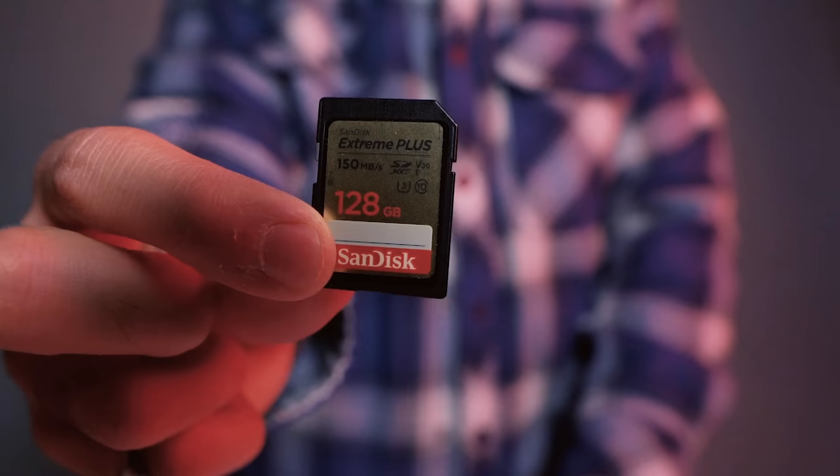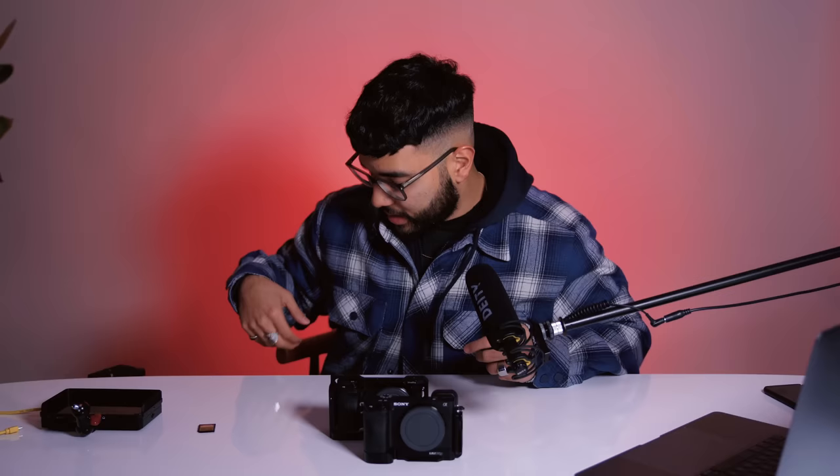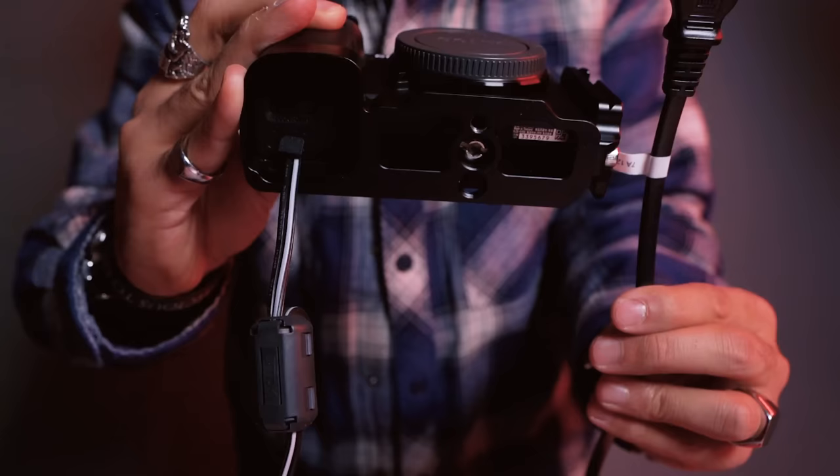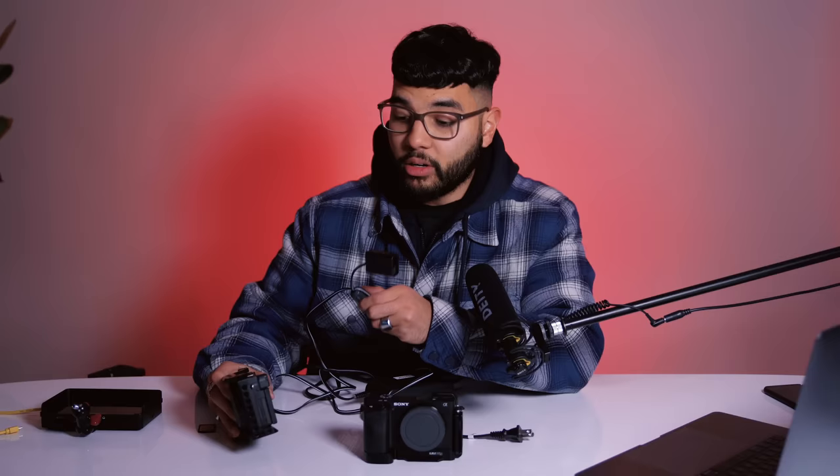We also use a 128 gigabyte SD card, and you definitely want to get something faster than about 100 megabytes per second. SD cards are becoming way more affordable, so definitely invest in one, especially if you're doing long content. Since this camera has no record limit, it can record for however long your SD card allows. Another accessory we invested in was a continuous battery power adapter, because these Sony batteries are famous for not holding a long charge. Instead of stocking up on batteries and risking the camera dying mid-recording, we recommend the power adapter. Here at Think Media, when it comes to batteries, you definitely want to go OEM.